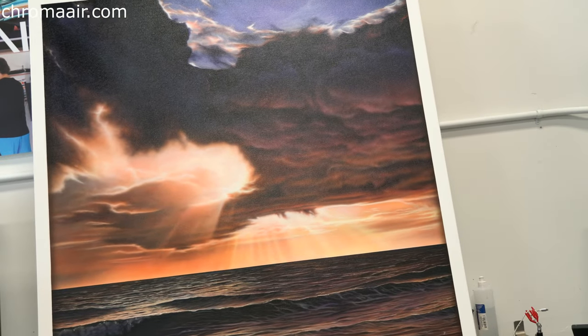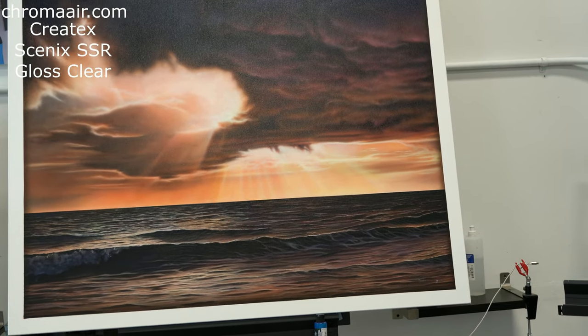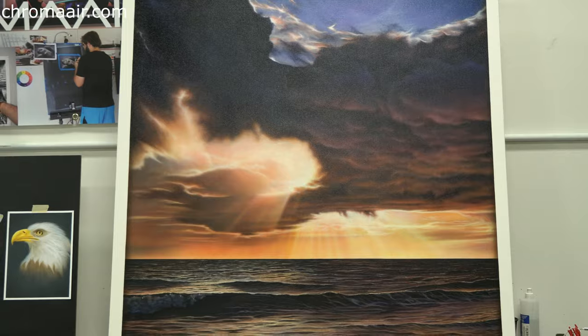And this is how Createx Cinex looks over canvas. It saved all the original structure but did not pull any weak spots because it's less aggressive. It made the color deeper and protected, without unnecessary reflection which drags attention away from details.